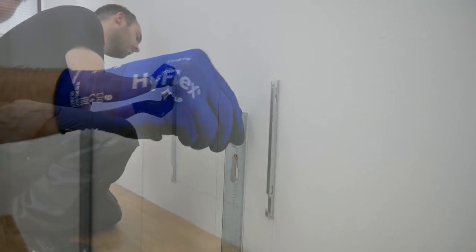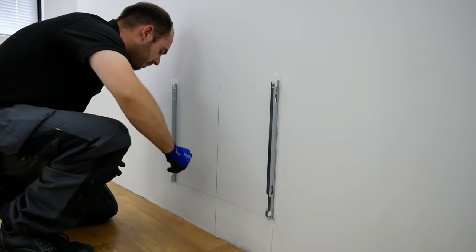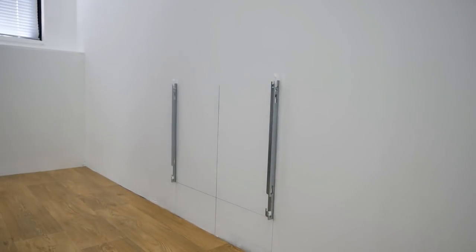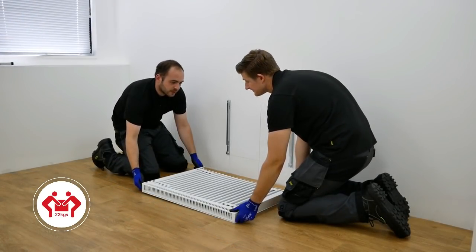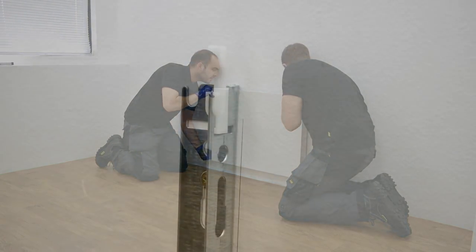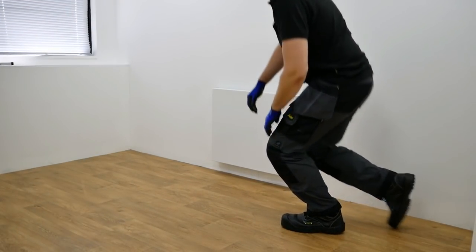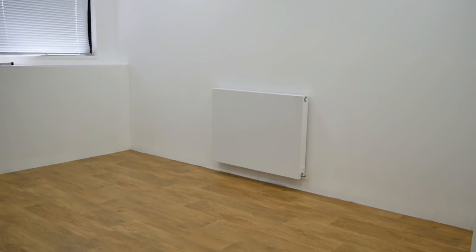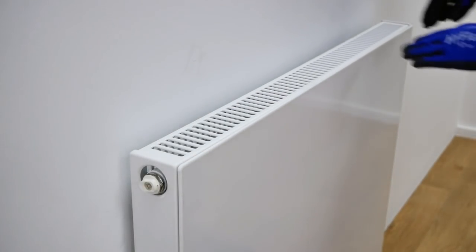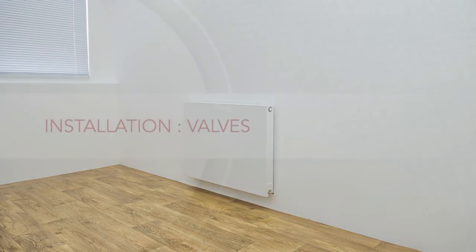Once the brackets are fixed to the wall ensure the top security clips and bottom U clips are installed. With the help of a colleague lift the radiator into position. To ensure the radiator is fitted securely to the top bracket security clip, use the back strap of the radiator to push the plastic security clip back then slide the radiator into position. Ensure the radiator is securely fixed onto both brackets. You might hear a small click when the radiator is successfully clipped into the top bracket security clip. The radiator is now mounted and in its final position.